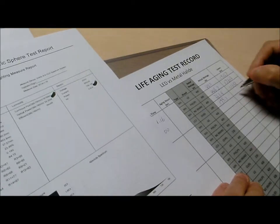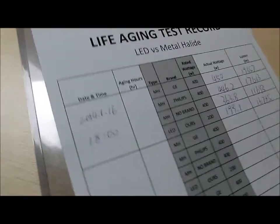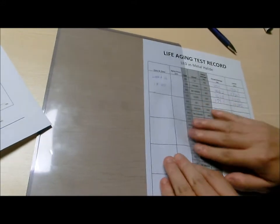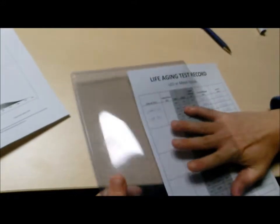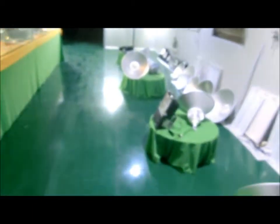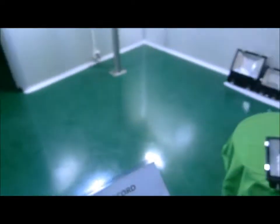So that's how we do it — this is the first measurement. The next measurement should be at least 500 hours later or something like that, but we've got the spring festival coming up so it'll probably be two weeks later. Let me take the camera from my assistant and put this record form back where it belongs.